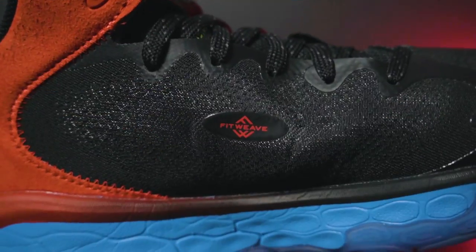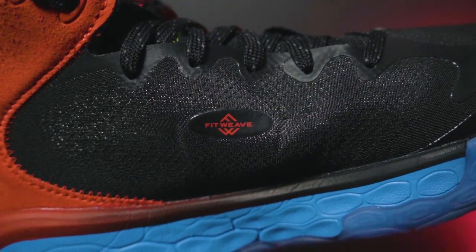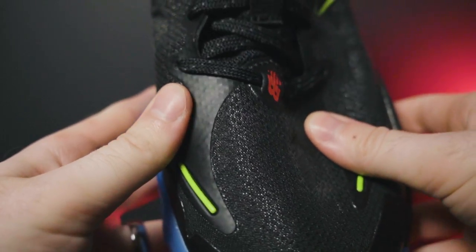The materials — I didn't like them very much on the Fresh Foam BB. You have a fit weave upper, a lot of crispy weave, and some fuse overlays. Overall, not my favorite. Doesn't flex that well, doesn't really conform to the shape of your foot the way I hoped it would. It's not terrible — it's not the KD4 upper, which was terrible — and it's not as good as the Kawhi 3.